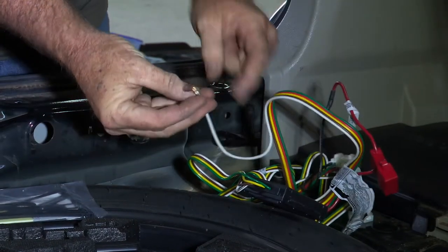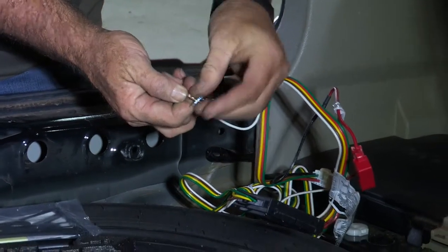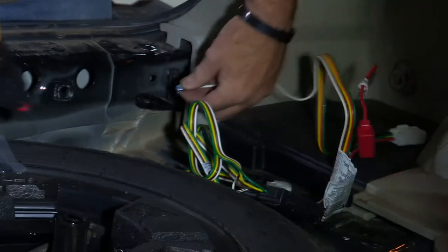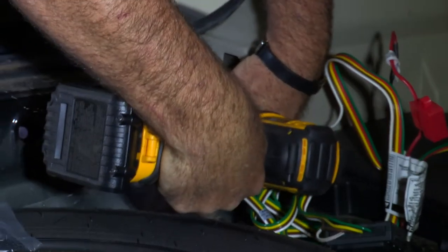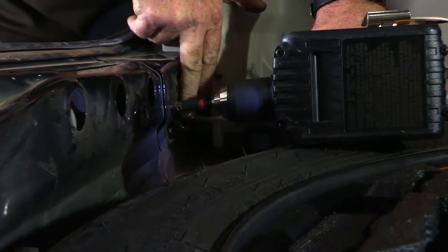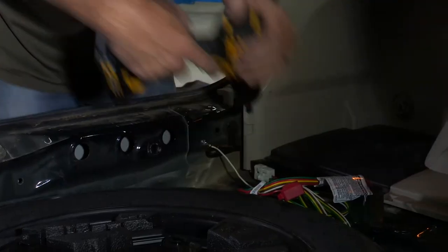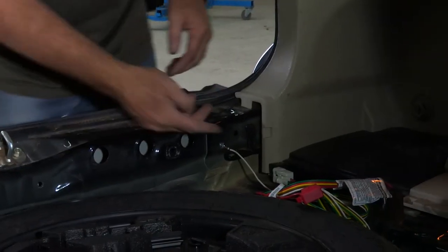Now we'll go ahead and make our ground connection. We're going to take the screw and put it right through here, then take a quarter inch drive and put it right to the body here. Alright, we have our ground screw set.